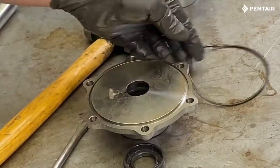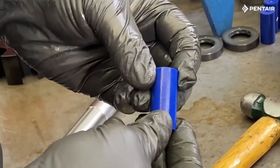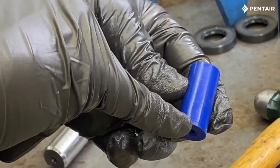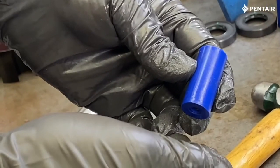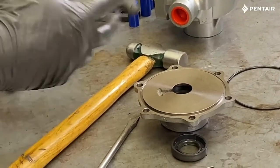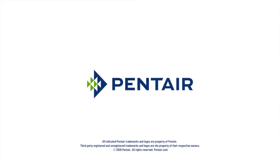Finish by inspecting the rollers for wear or scoring. For reference, a new roller is 1.498 inches in length. Any amount of wear will cause fluid to bypass the roller, causing a loss of pressure — replace as needed. With the pump completely disassembled, we are ready to put it back together. Please see additional videos for the rebuild. Thank you and have a great day.